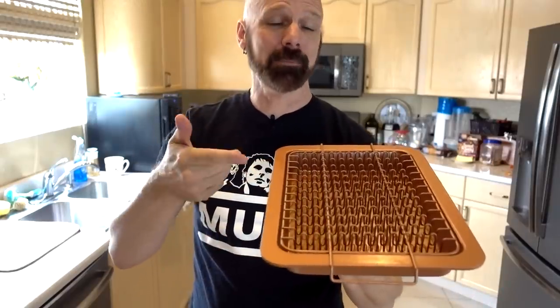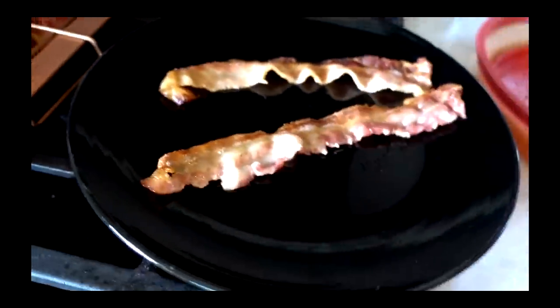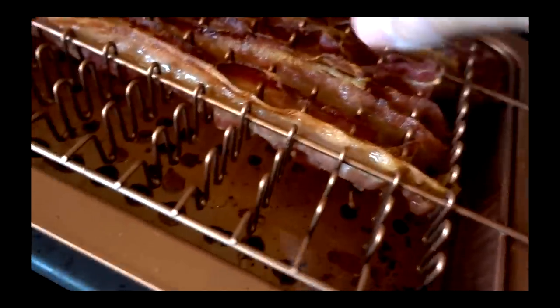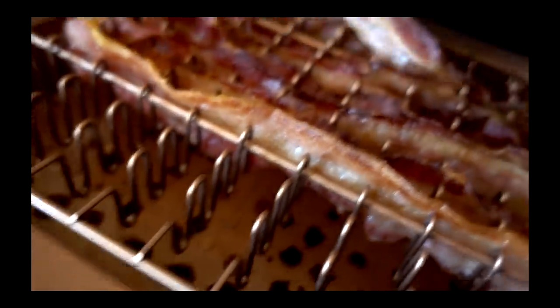This is the Bacon Bonanza, a way to make perfect crispy bacon right in the oven. Unfortunately, with my test, the bacon wasn't crispy or perfect. The tops look done, but the bottom part doesn't look as done.